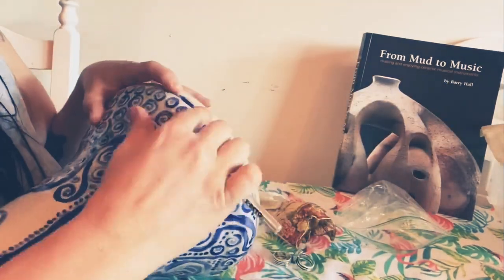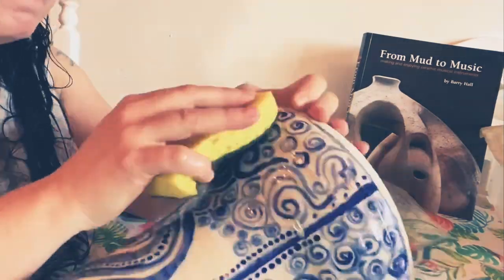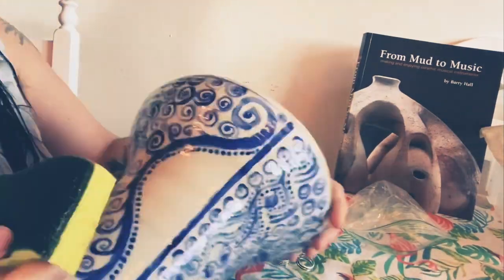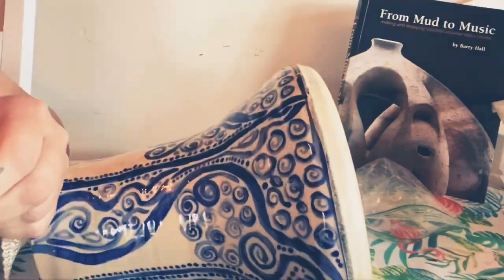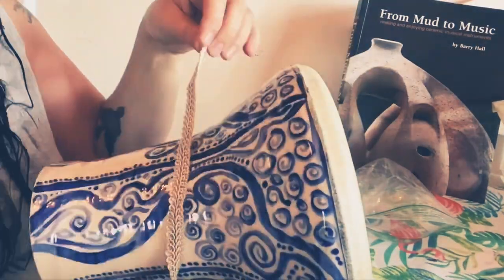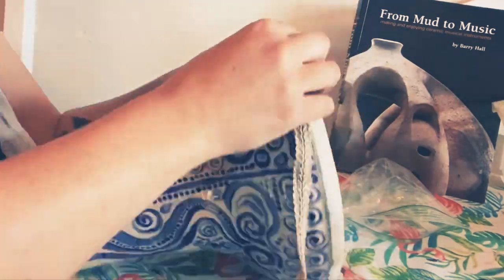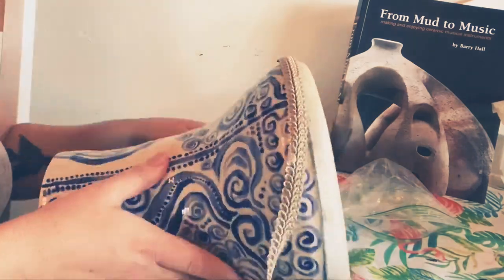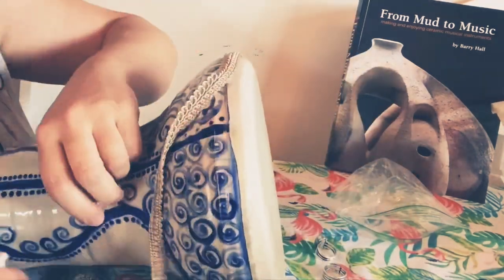I take my time to clean this up and wash off the excess glue. Then I use Gorilla Glue to attach a ribbon around the skin seam to hide the seam. I let this set for a couple of hours.